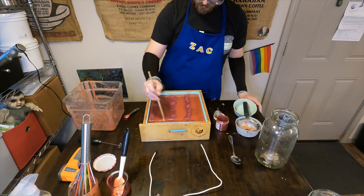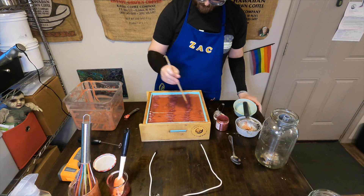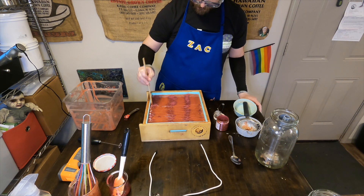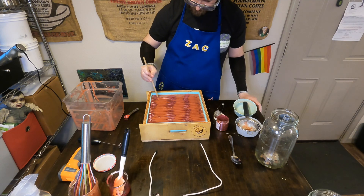Then Zach will be taking his chopstick and doing some horizontal lines through the top of the soap batter, not going too deep. We don't want to disturb the lower colored section with the upper colored section. We want to keep those lines pretty much intact, just wanting to spread out that mica a tad to get it across as much of that top surface as possible.